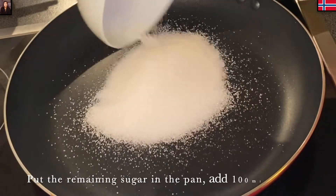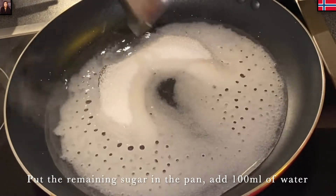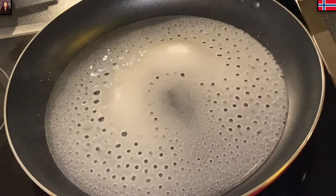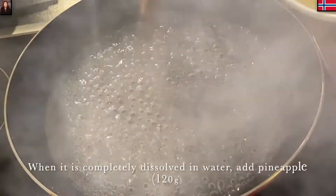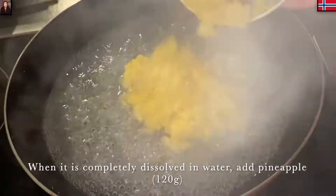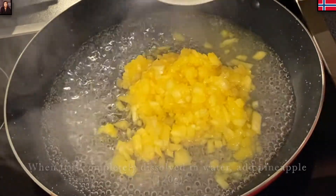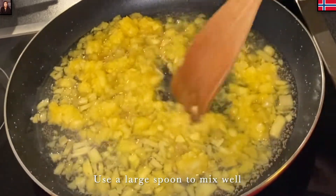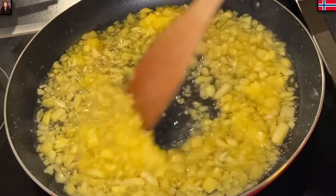Cái chảo này thì Mina cho 100g đường còn lại vào, rồi Mina cho thêm 100ml nước, nấu lên cho nó sôi. Sôi đến khi đường hòa lẫn vào trong nước rồi, thì lúc đó Mina sẽ cho 120g thơm vào. Thơm này thì Mina cũng băm nhuyễn ra. Rồi mình đảo sơ qua.